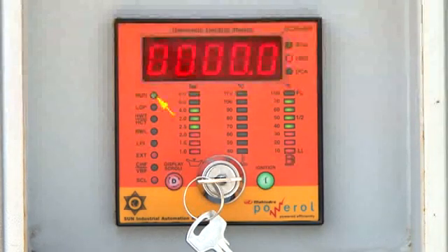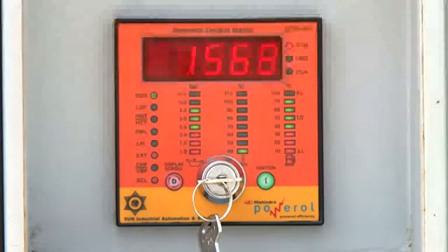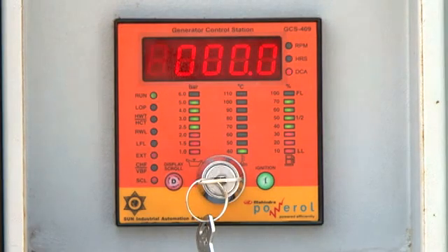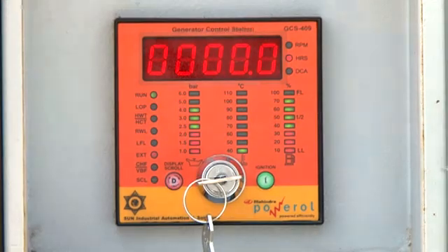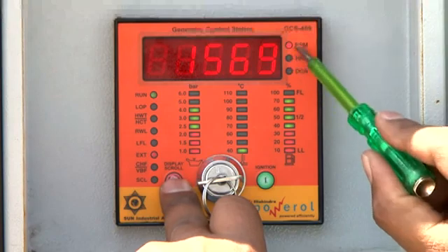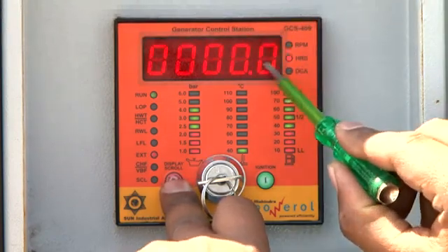The run LED becomes steady and oil pressure is also indicated. The display shows various parameters like RPM, engine run hours, and battery charging current. By pressing the D button continuously for 5 seconds, the scroll LED is turned on, enabling manual scrolling of parameters on the 7-segment display. To view a particular parameter, press the D button once again.